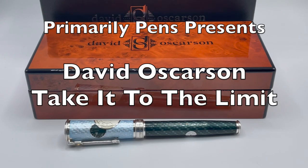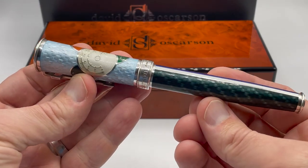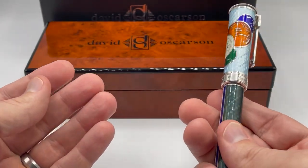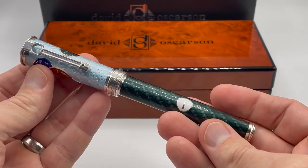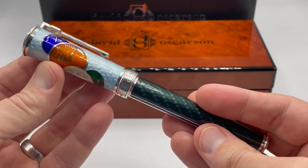Greetings, this is Brandon with Primarily Pens. Today I have the David Osterson Take It To The Limit fountain pen. My first video review was on this pen and I did it while holding the pen in one hand and the camera in the other. My process as well as my camera and audio has improved since then, so I wanted to have another go at it.